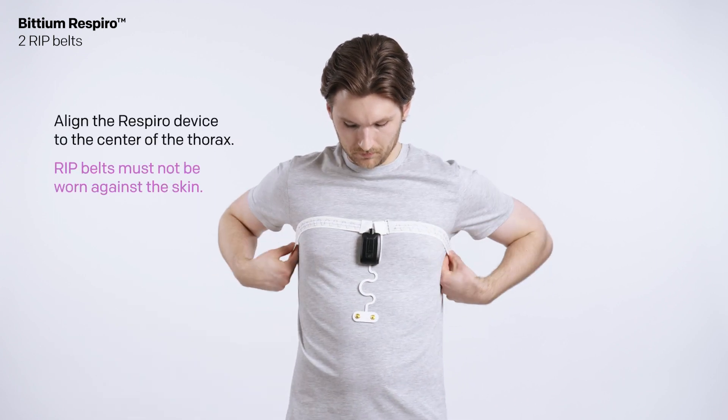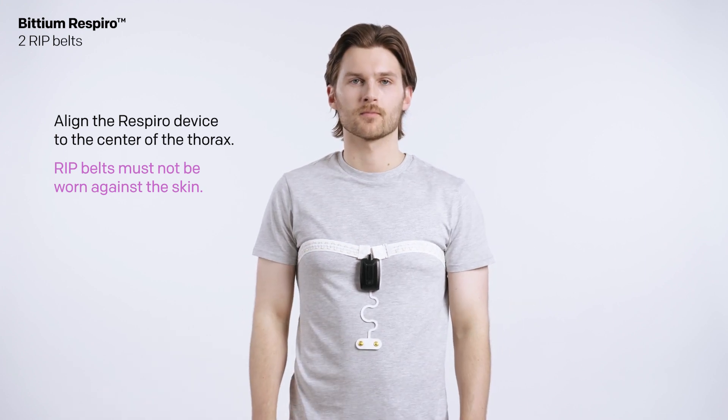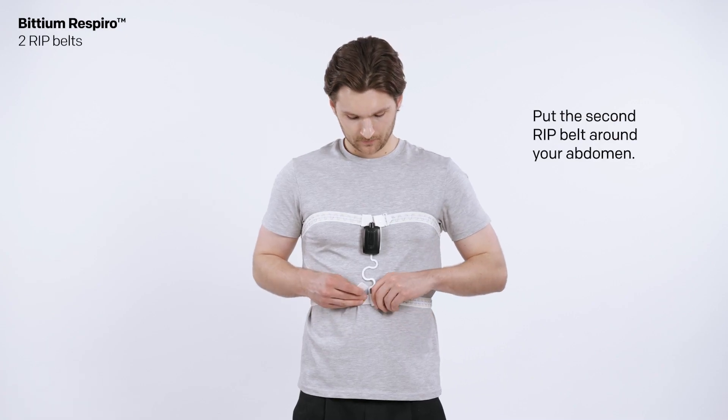Align the Respiro device to the center of the thorax. RIP belts must not be worn against the skin. Open the second RIP belt pouch and put the second RIP belt around your abdomen.